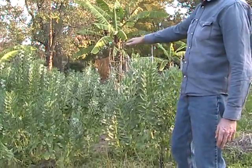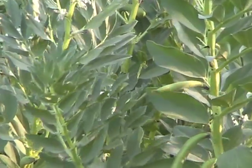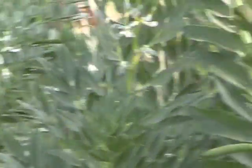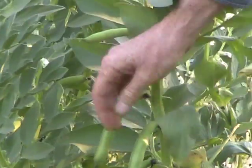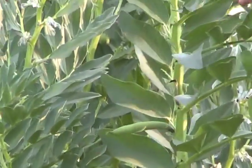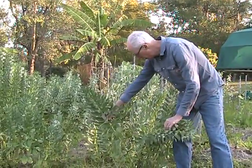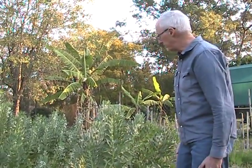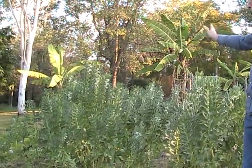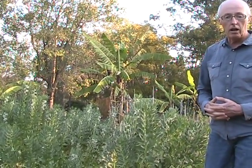These broad beans normally grow to about one and a half meters high, and out of one seed a whole lot of shoots come out. You can see on this one the beans are hanging off the stalk. One of these stalks may end up having possibly 30 to 40 beans, and each plant could have up to 10 of these stalks. In this patch here I'd say there'd be probably 20 plants.